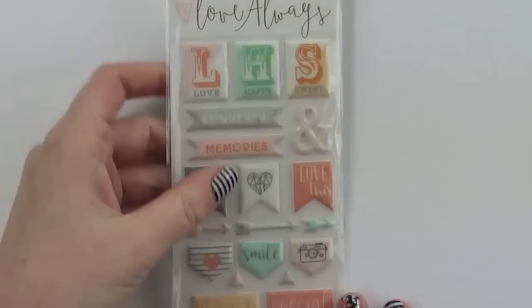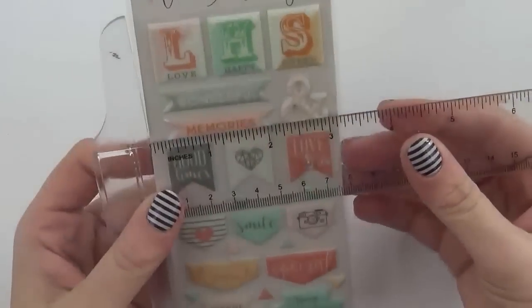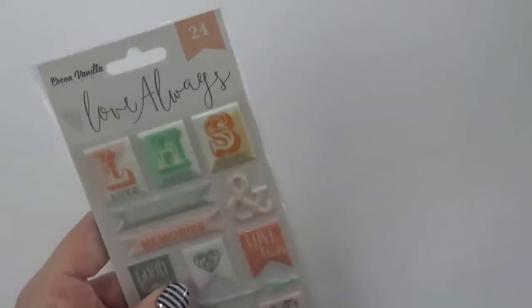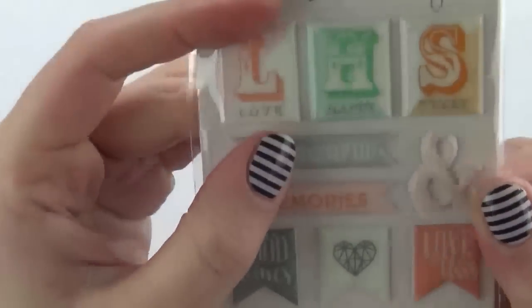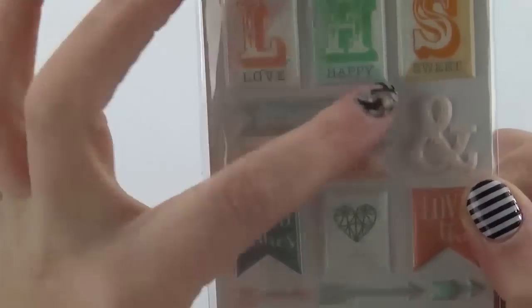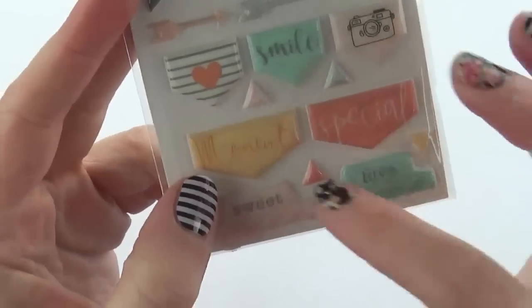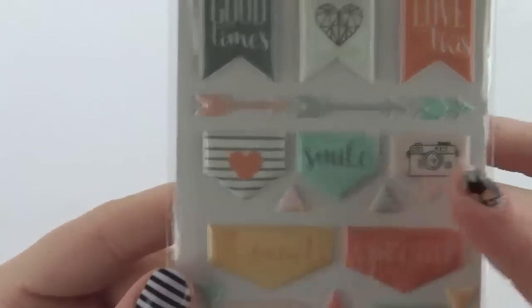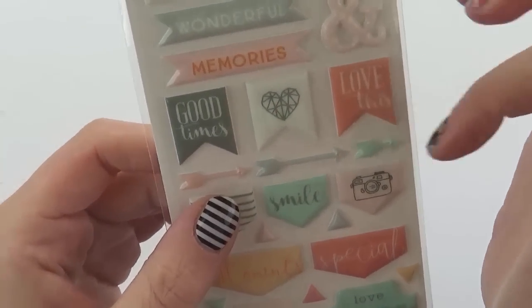In this collection we also have some puffy stickers — the actual sheet is about three and a quarter by six inches in size. We have some rectangular words, some banners, little flags, arrows, and some cool little triangle pieces using up some of that space. There are also tabs. Words and phrases include 'moments,' 'special,' 'sweet,' 'love,' 'love this,' 'good times,' and 'wonderful memories' — really easy to use phrases.